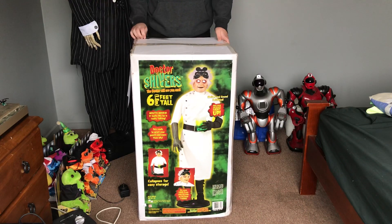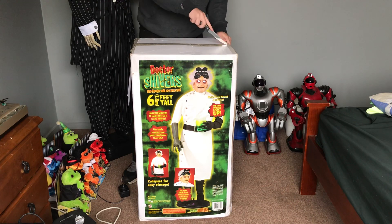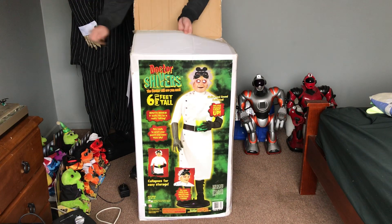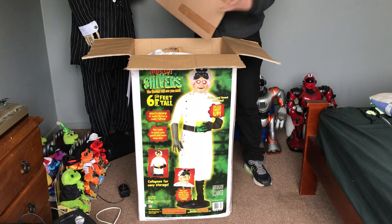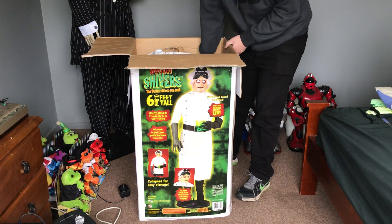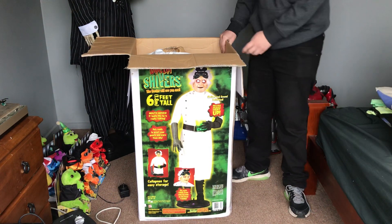Brand new in box, sealed. We did take it out once — just the body. We took the body out, didn't unwrap the head, didn't unwrap the beaker, didn't unwrap the accessories. We just plugged it in to test if it powered on, then sticky-taped it back up. So I'm doing an unboxing for the first time in a long time. He is brand new in the box, sealed. That's his head — brand new, actually really cool and exciting. The beakers and goggles are in here too, and there's still liquid in this one because it's brand new.